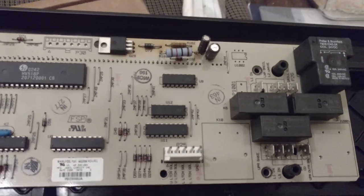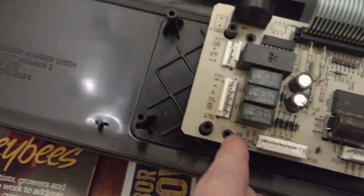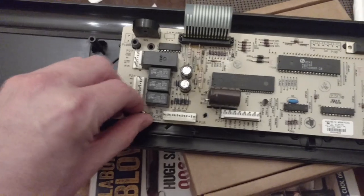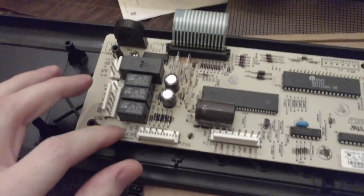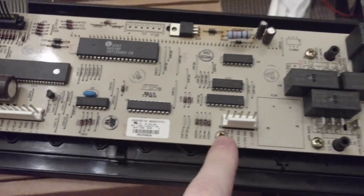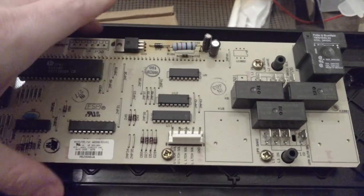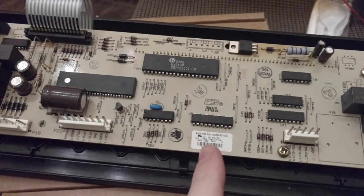Now we're going to put the five Phillips head screws in — here, here, here, and there, so that's five. Just barely get them tight. It's hardly anything, just sturdy and nothing else. You don't want to over-torque it because you don't want to break the board.